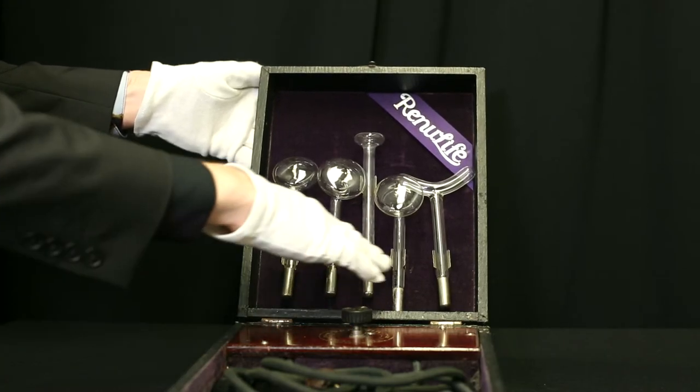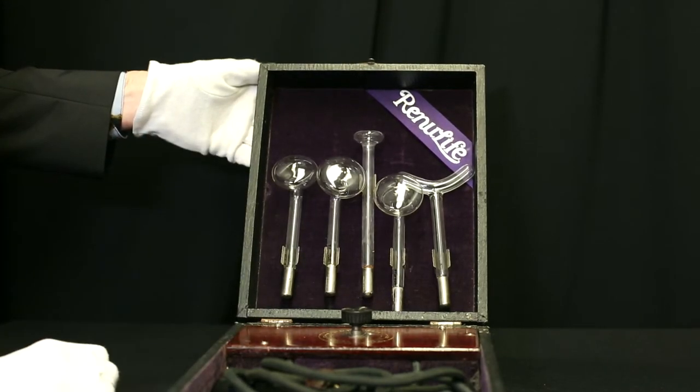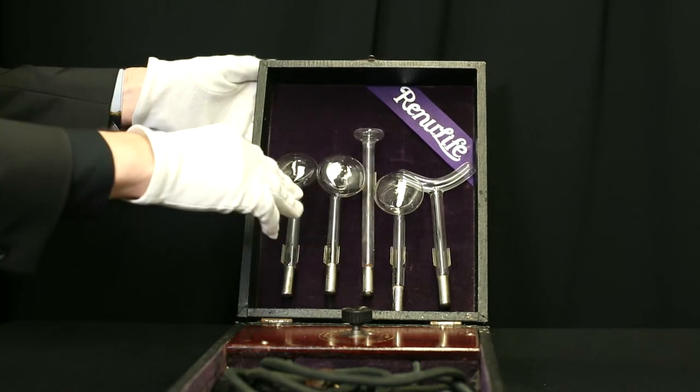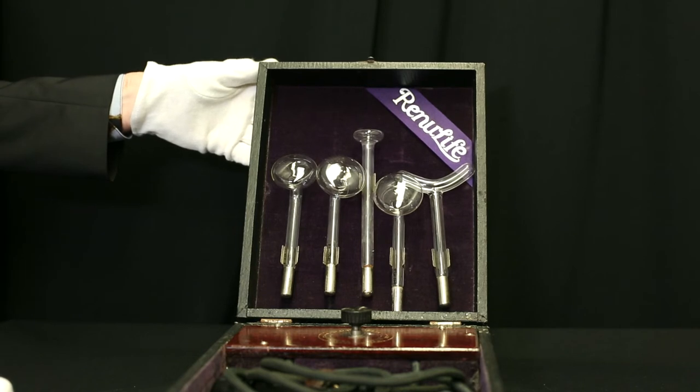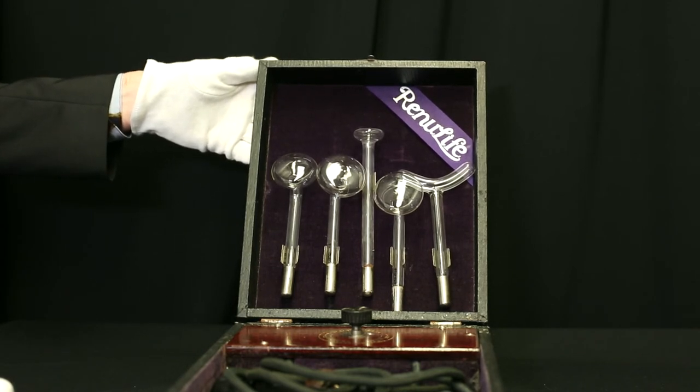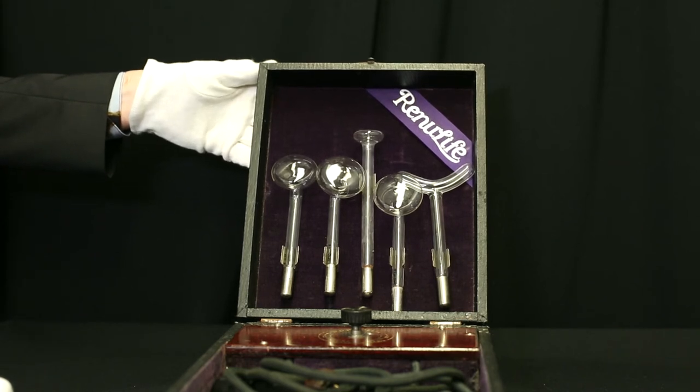These ones here would have been held on the body and the violet would have gone through the coils, which was high voltage and low amp. This would have produced a spark on the skin, but they claimed it was not a shock so that you would not have been electrocuted, and they claimed it was safe to use on the body.